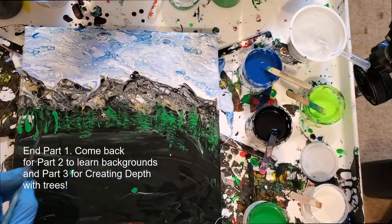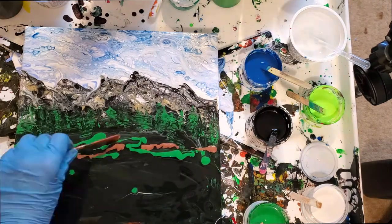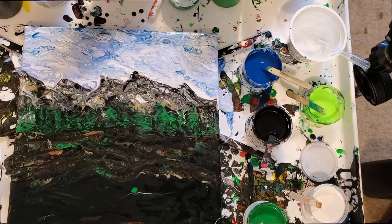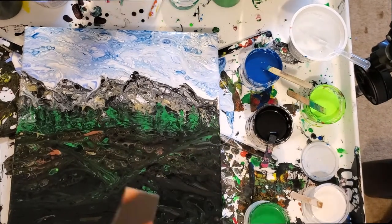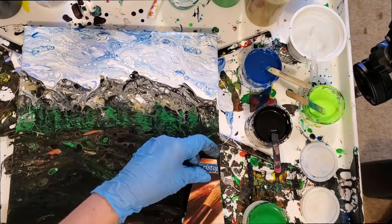I hope you enjoyed part one of this three-part full-length tutorial. I've listed the colors you'll need down below for this tutorial. I also have links to my website and Facebook art page, and if you feel so inclined, a link to my PayPal tip jar. Parts two and three should be available to watch immediately if you're painting along — see you there!